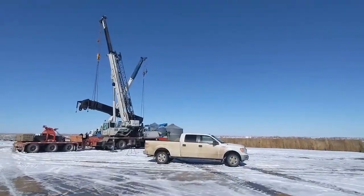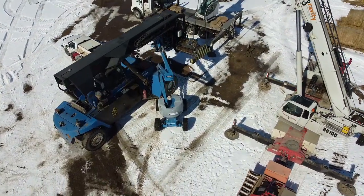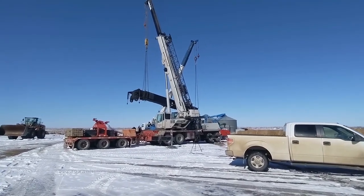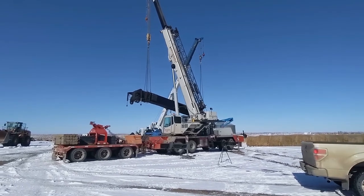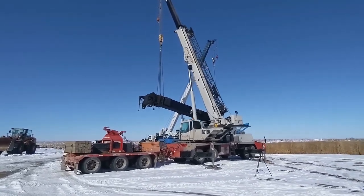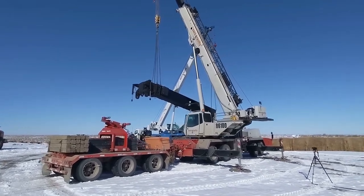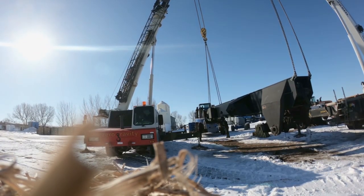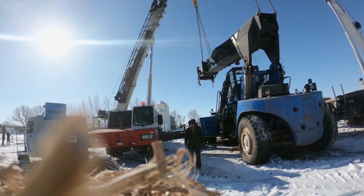Hey guys, so we got part two of the Fantuzi. We have two cranes here this morning and we have the boom raised up. We're gonna be getting that on today so that we can get it going and usable. We'll show you some of the updates.